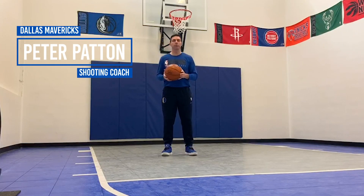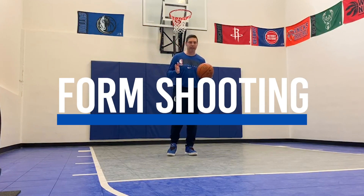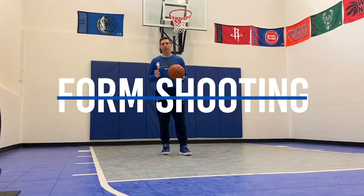Hi, my name is Peter Patton and I'm the shooting coach at the Dallas Mavericks. I'm here to talk to you today about form shooting. Form shooting is something that every Dallas Maverick does before every workout, and we believe in creating a great foundation for every great shooter.